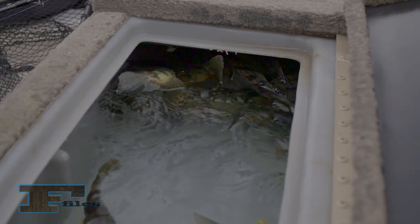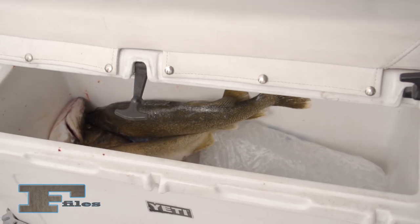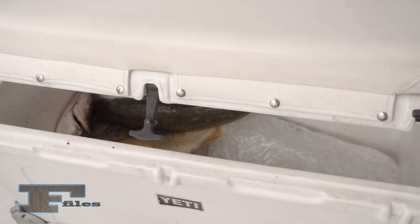If the surface water is cool and you're not sure what fish you want to keep, fish can be kept alive in an aerated live well. Remember to check the fish frequently, and be sure to remove any dead fish as soon as possible and place them in an ice-filled cooler.